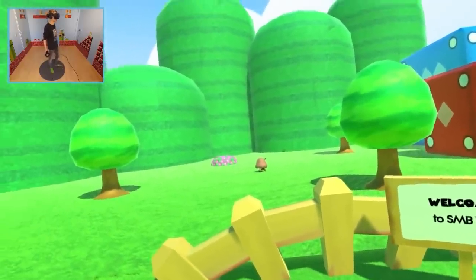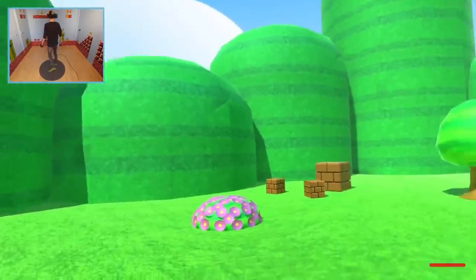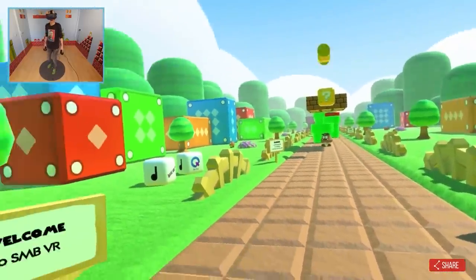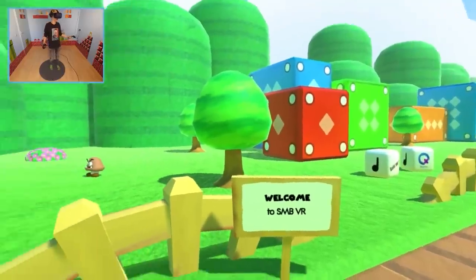Here we are in the world of Super Mario! The sun is shining, the sky is blue, and we've got a bunch of Goombas walking around. This is stunning, this is beautiful. It's like I'm stuck in a Nintendo Switch — mind blowing.